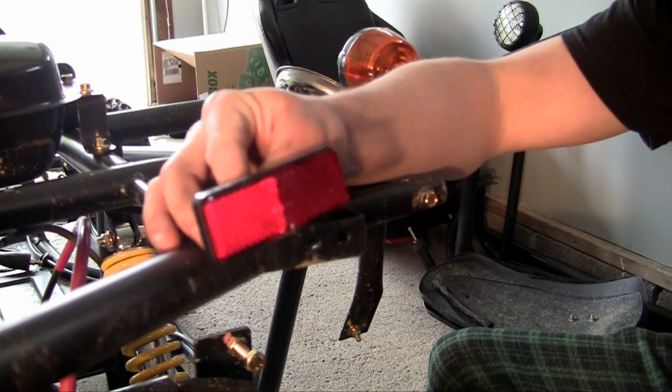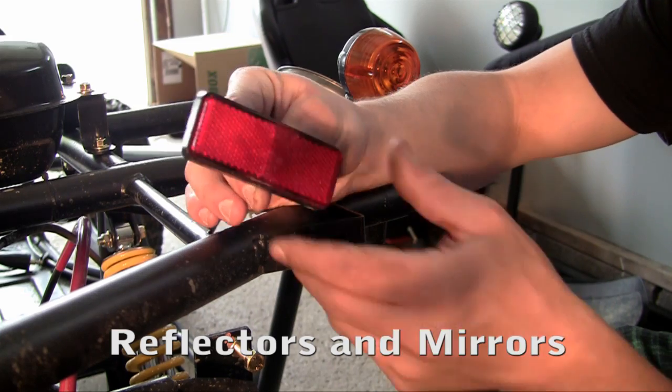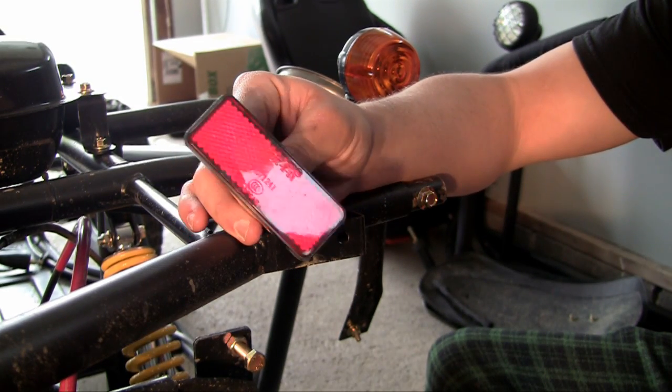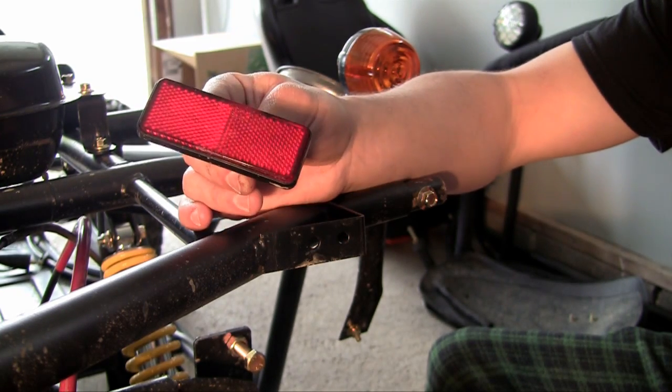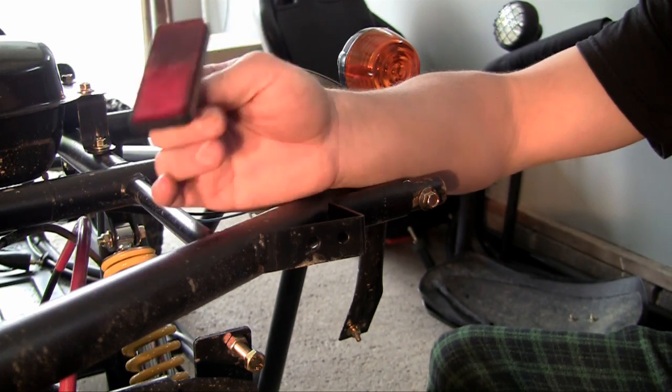Alright guys, now I'm going to show you how to install your rear reflectors and also the mirrors in front of your go-kart. Now even if you're not going to register this and ride it on the road, it's always a good idea to have reflectors because when it gets darker, whenever you're riding with friends it's going to be easier for them to see you and of course not crash into you.